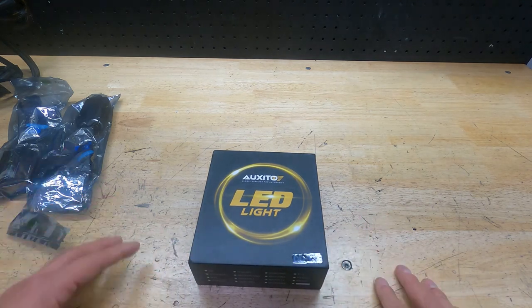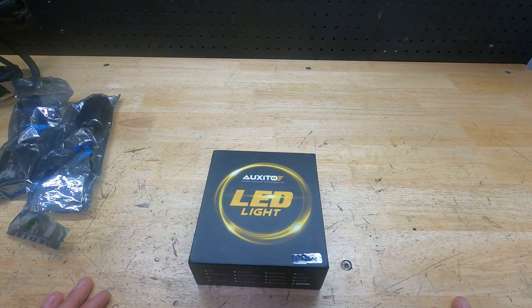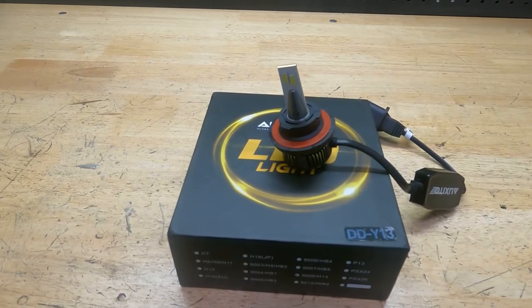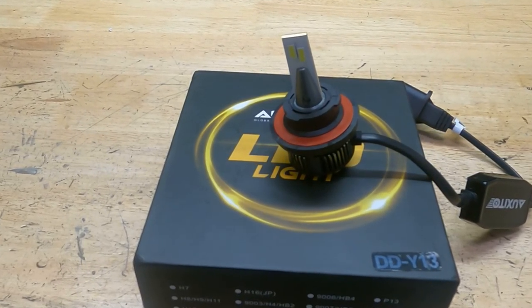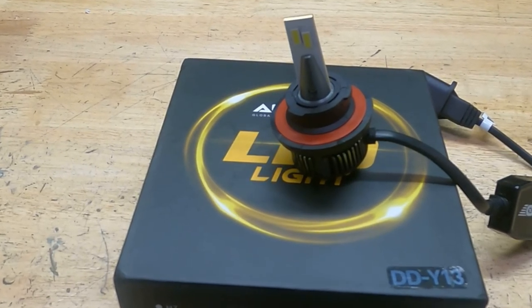I'm going to go over this, talk about a couple of reviews and specs, show you how to install it in the vehicle, and then show you a bit of the before and after. So this is the 9008H13 LED bulbs. They have double-sided LED chips, they're 80 watts, 16,000 lumens per set, 6500K cool bright white light, 360-degree lighting, and 400% brighter than halogen.